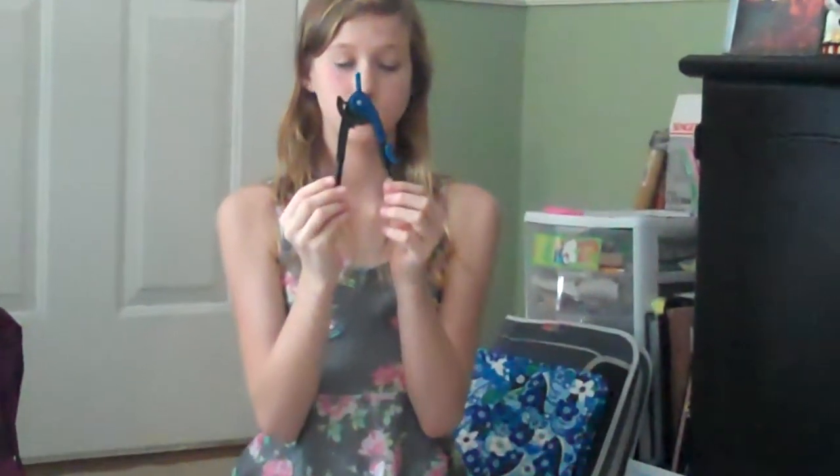My friend actually told me this one: in art class you need a compass and a protractor to do perfect lines and a perfect circle. So make sure you have those.